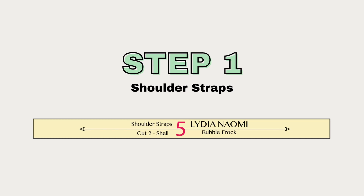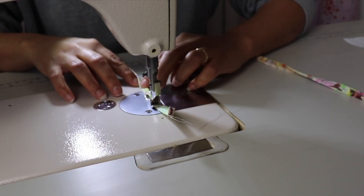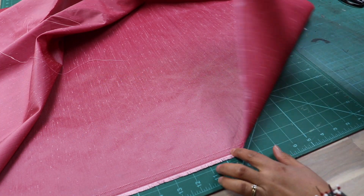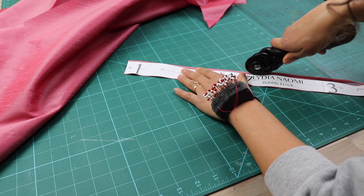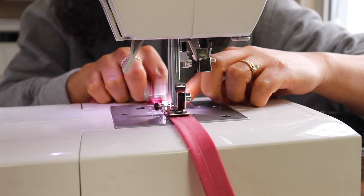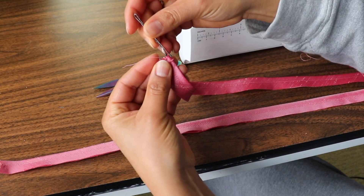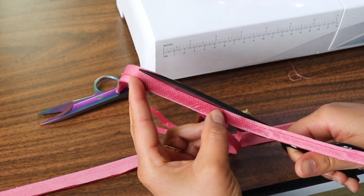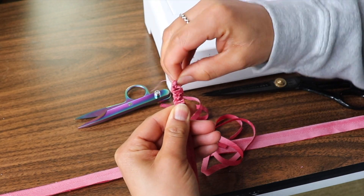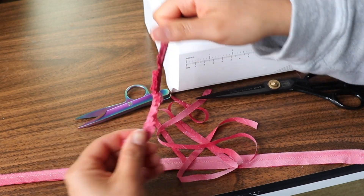After cutting everything out, start by creating your shoulder straps. You can cut them on the straight of grain using a bias tape maker or manually fold and topstitch, or get an extra half yard or meter to cut your straps on the bias — the bias adds stretch, making it easier to turn out skinny straps. Sew about 3/16 inch or 4 millimeters from the fold, snip a small notch at the end, hook a bobby pin through the loop to pull it through. Make sure you trim the seam allowance to about 1/8 inch or 3 millimeters first, and you'll have beautiful skinny straps.